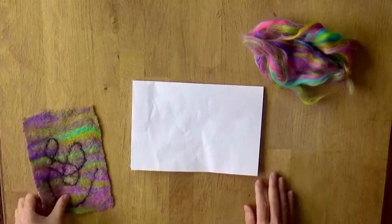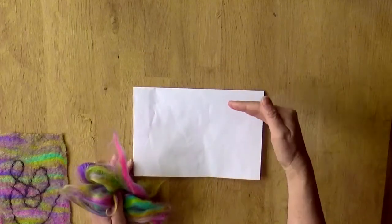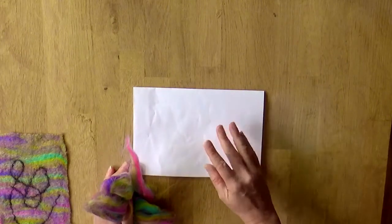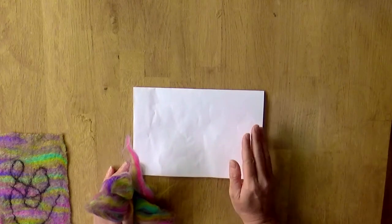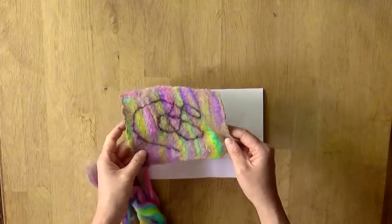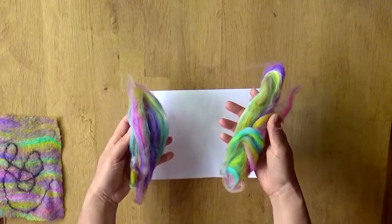You just need a template about that size to start. We're going to lay down this wool fibre in a layer top to bottom, and then lay another layer left to right. So it'll have two layers. In any felting project you need at least two layers — possibly three, four, or five, depending on how thick you want the felt to be. Because this is just a practice exercise, two layers is fine. That's why we divide our wool fibres into two equal halves.